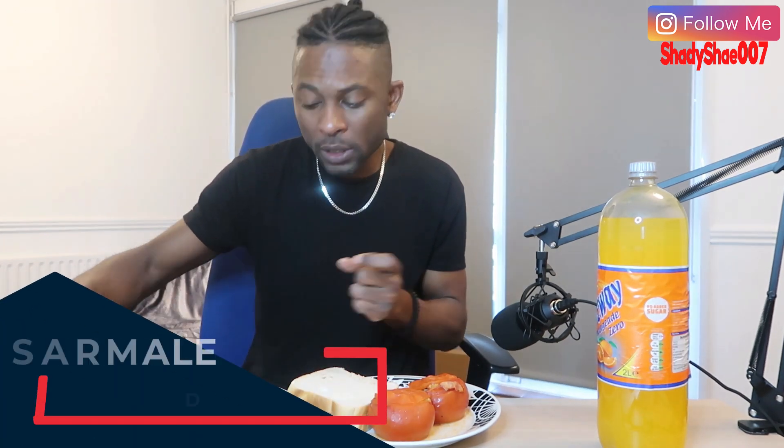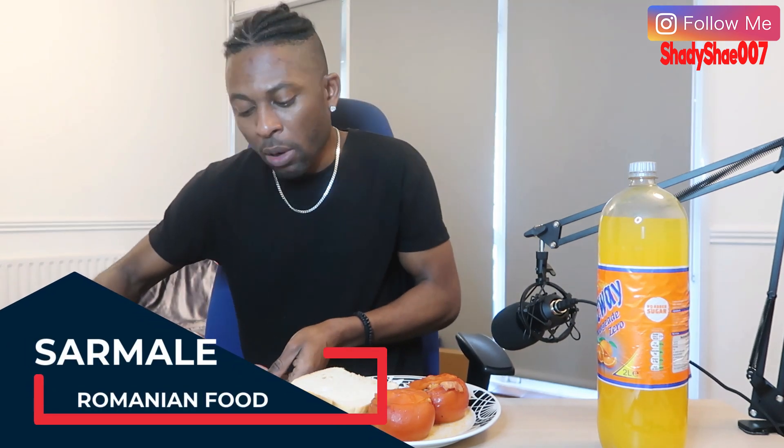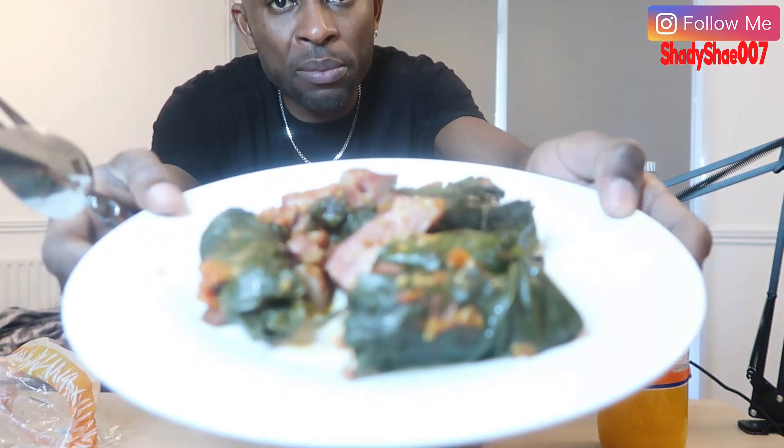Thank you very much, Karina — you are amazing! Roshi umplute, so basically sarmale stuffed in tomato, something like that. Anyway, let's get this started. She said we can eat it with some bread. I've got the bread on the side. There's meant to be sour cream with the sarmale, but I'm not really a fan of sour things, I'm not gonna lie.